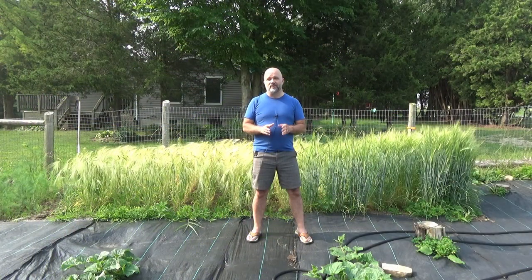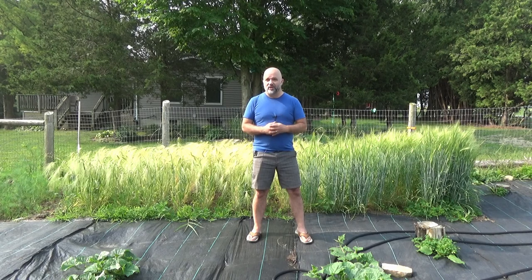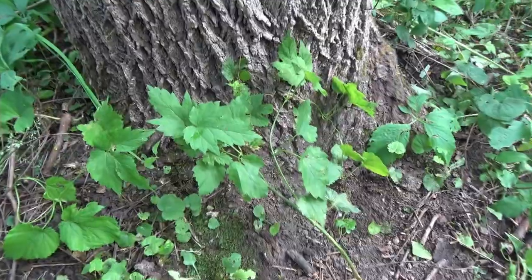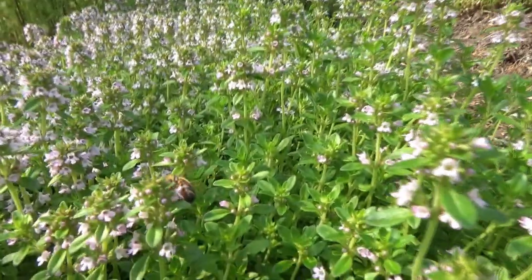Much to my surprise, the stealth hops I planted in the backyard are still alive. I had thought they had died a few weeks ago and had been ignoring them, but when I was checking on the pigs the other day I took a few extra steps over to where I put the stealth hops — it's small, scraggly, and struggling, but it's still there.